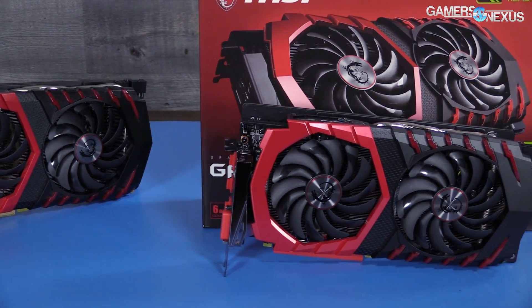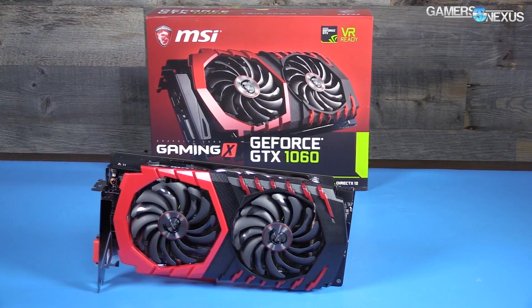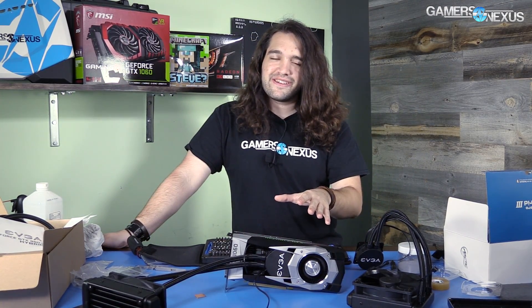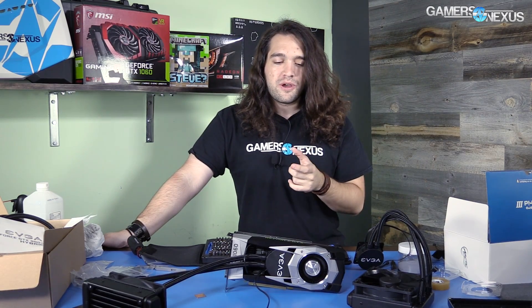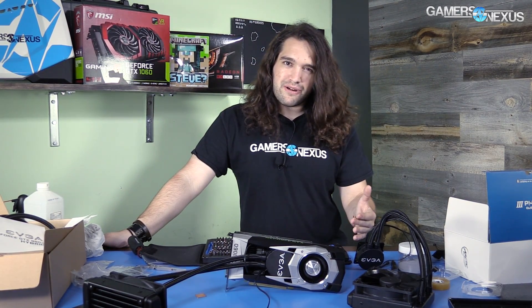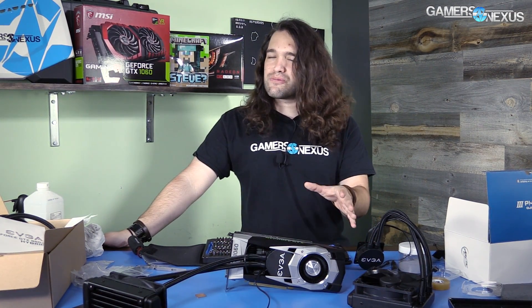Just like the RX 480, this was more of a mod out of curiosity than anything — to see what we could learn about the card in the process of tearing it down and testing it, and to see what we can learn about whether liquid cooling is actually worth doing at this price point.